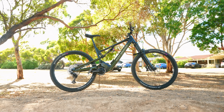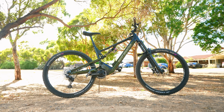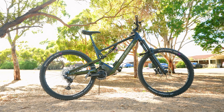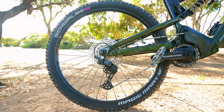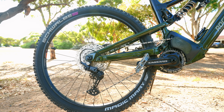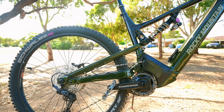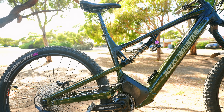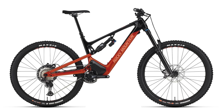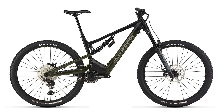The Rocky Mountain Altitude is a 170-160 super enduro electric mountain bike. High pivot suspension, rolling on 29 wheels, but it's also mullet compatible. The Rocky Mountain has its own motor, the Dyname 4.0, with a whopping 108 newton metres of torque and a 720-watt-hour removable battery. The Altitude is available in five models, and I'm riding the base model, the Alloy 30 Coil.